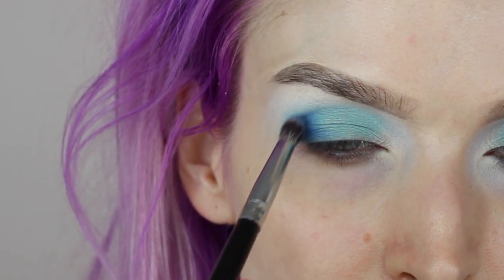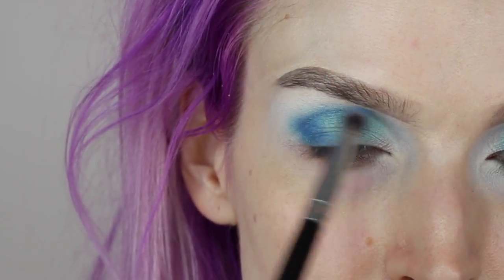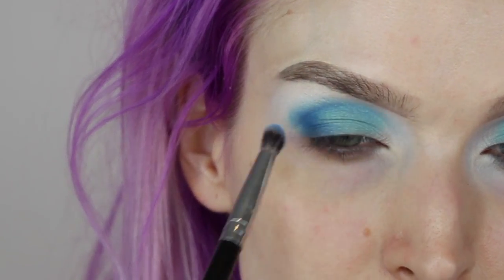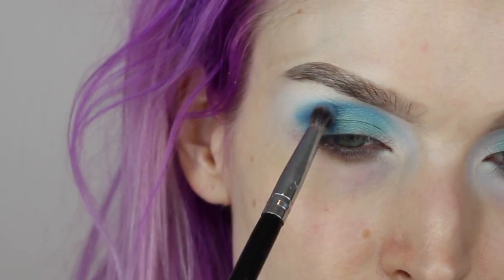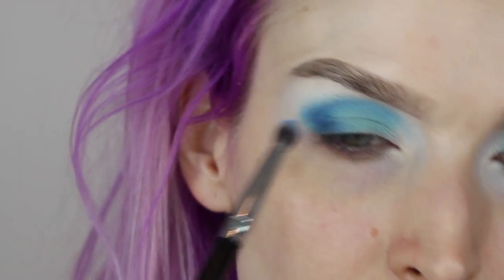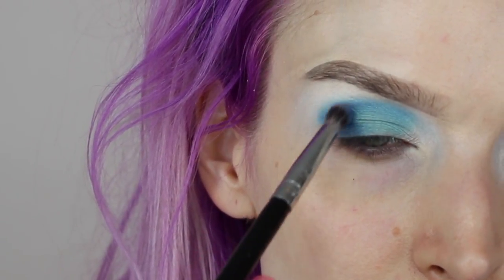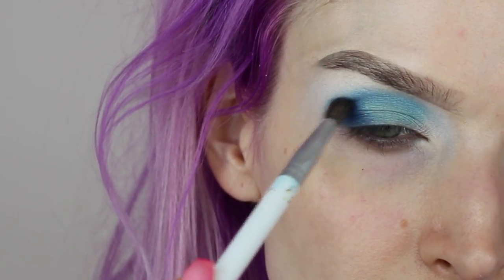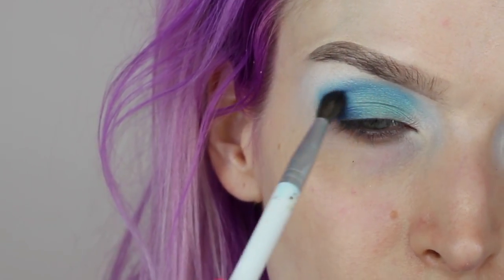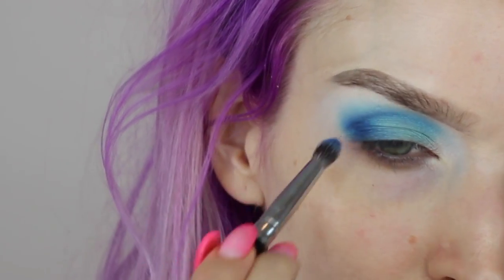Once the product starts leaving the brush, I'll bring it into the crease area — or for hooded lids or deep-set eyes, more into the socket. When I need more of that blue shade, I go into that outer C area where I placed the color and pull it into the crease rather than digging back into the pan, because things can get out of hand. Then I switch to a fluffier blending brush to blow it out without getting crazy skid marks from the dense brush.